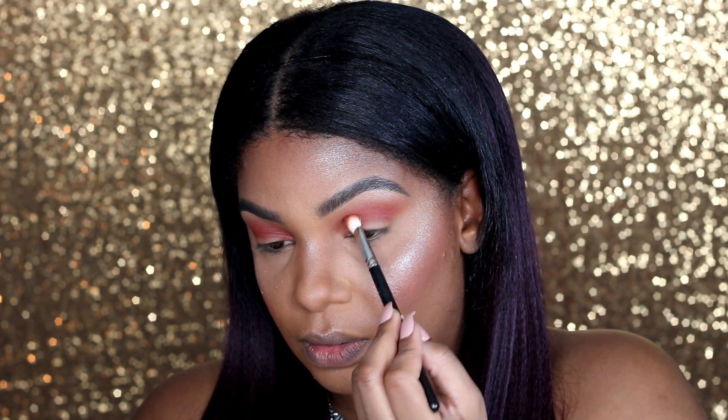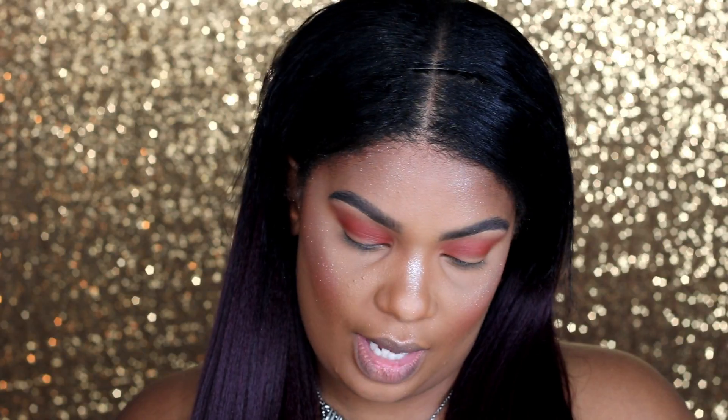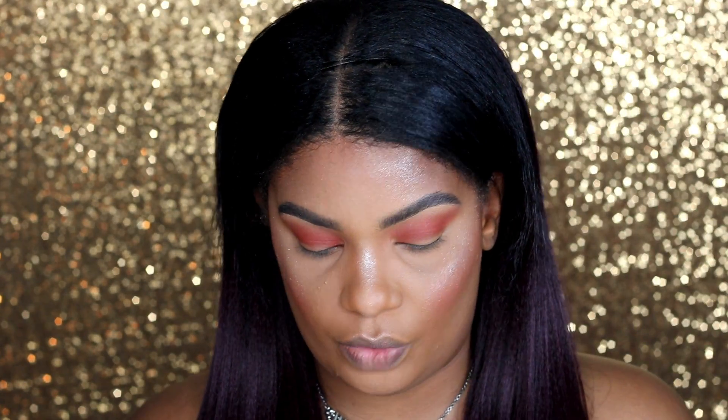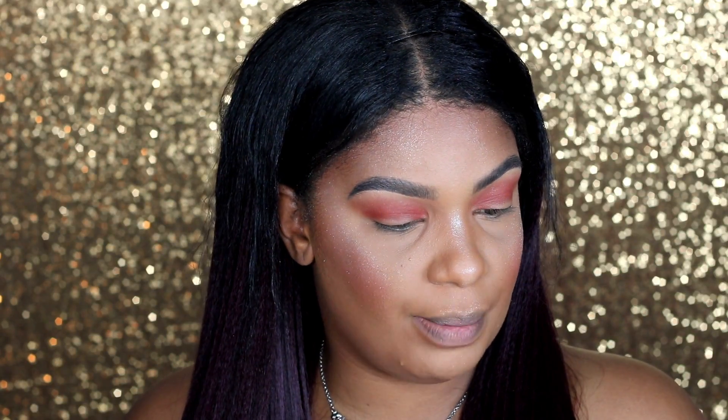So next I'm going to go in with my Pop Cosmetics eyeshadow palette — Blink Brilliance. They don't have names for the individual shades. So I'm going to go in with this mauvey color right here and put this all over my lid. I'm going to use a flat eyeshadow brush, this one is from IBY.